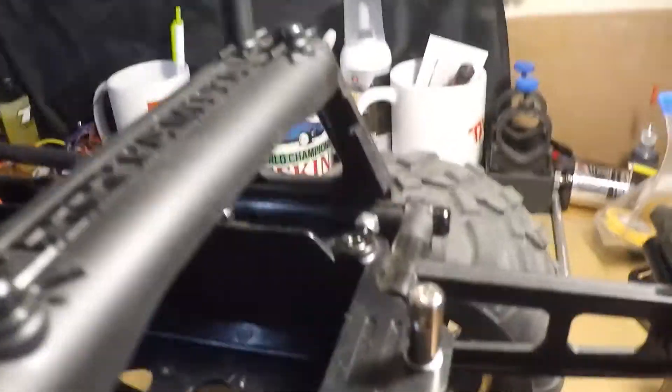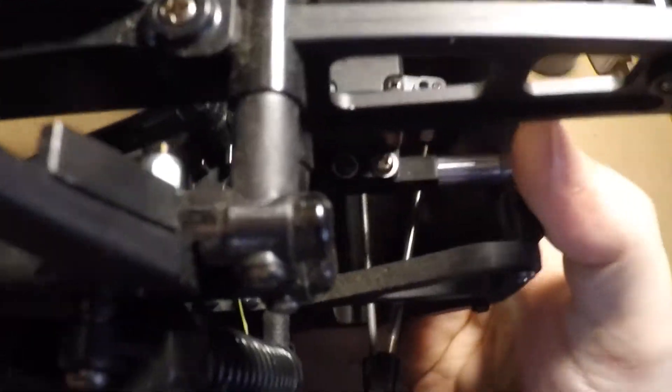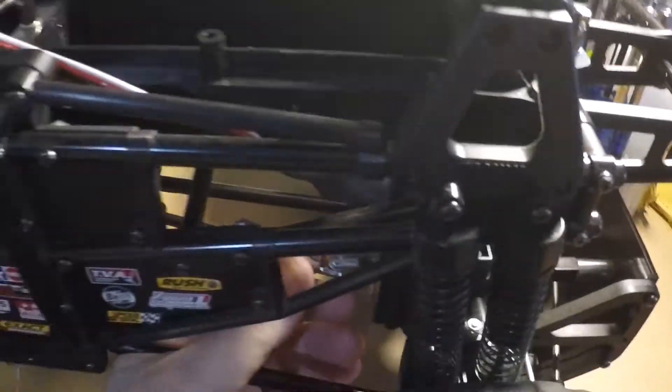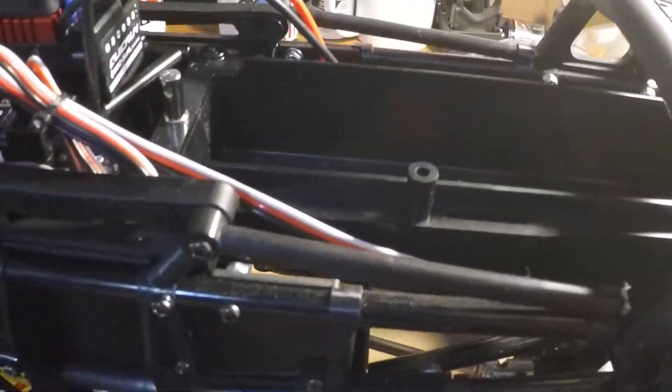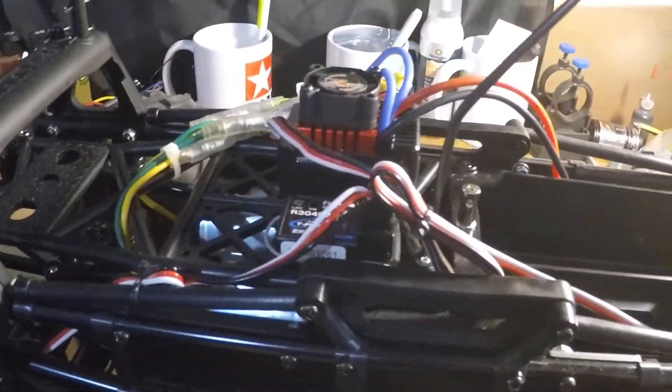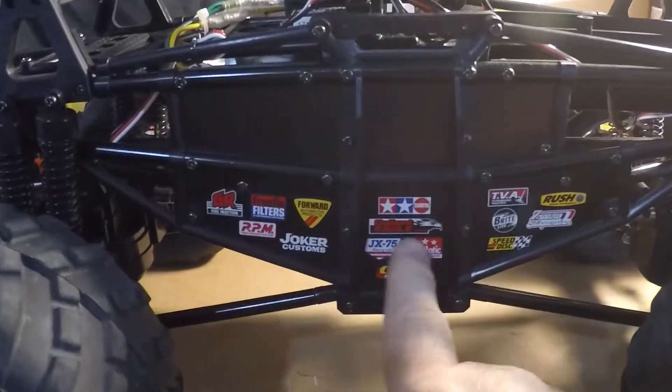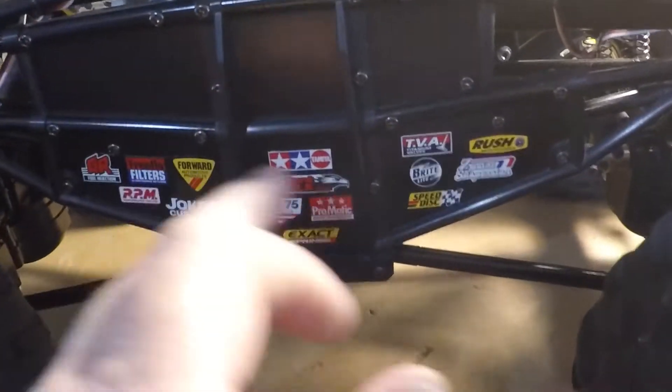I might be able to zip tie it up, but with the suspension moving and if you happen to pop off the shocks, you want to make sure you have enough room so it doesn't drop completely down and pull the wires out. I also got some of the decals on it over on the side.